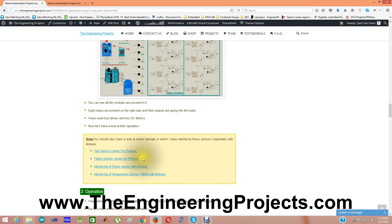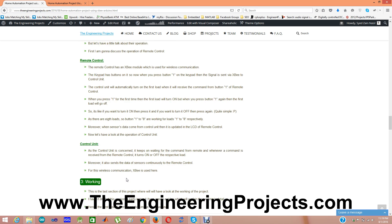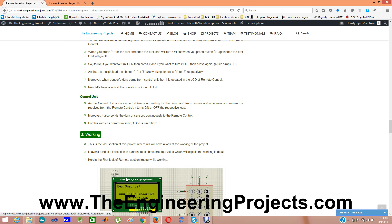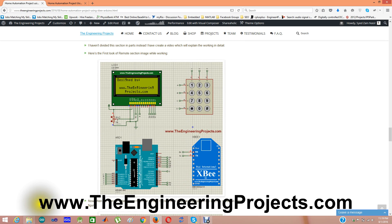If you want to use these sensors separately, you can refer to the gas sensor library for Proteus, flame sensor library for Proteus, the tutorial for interfacing a flame sensor with Arduino, and interfacing a temperature sensor with Arduino. You must read this tutorial first — the link is in the description of this YouTube video — so that you understand what this project is about.